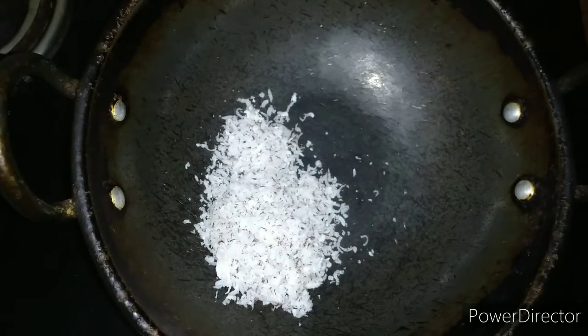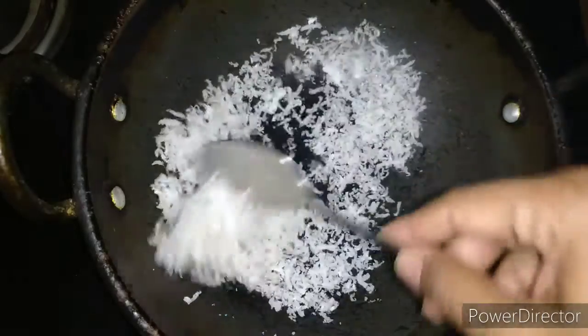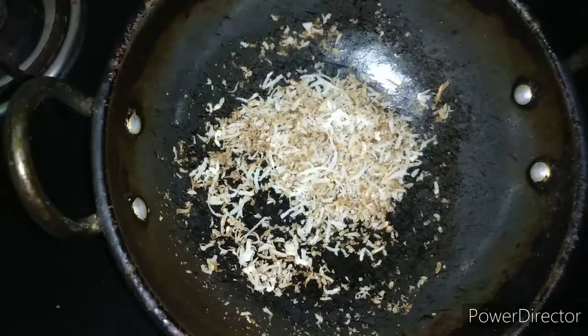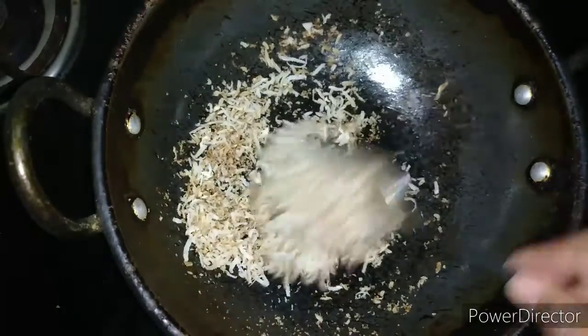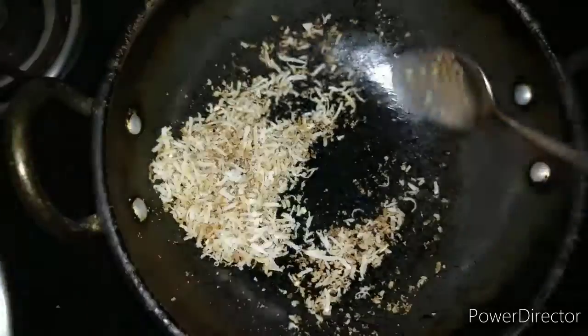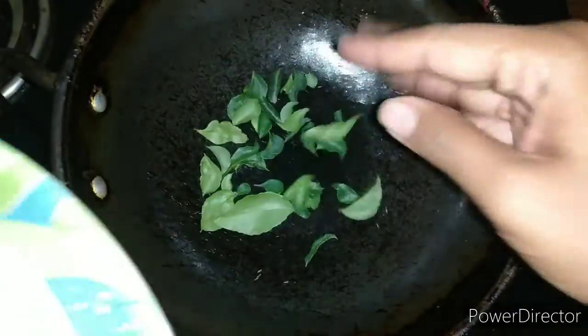Now I am roasting the grated dry coconut. Grated dry coconut will cook in just a minute, so make sure you keep the flame on low to medium. Keep stirring it — within a minute it will be roasted well. You can see that the grated dry coconut is roasted well. We will transfer it to the plate.